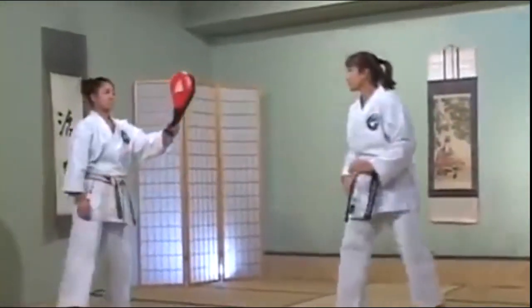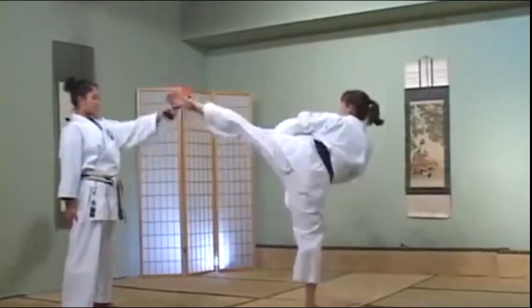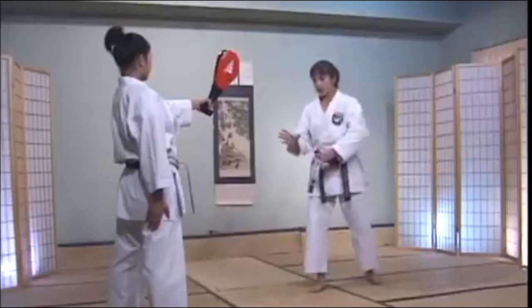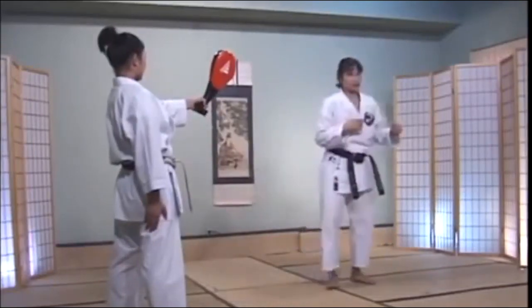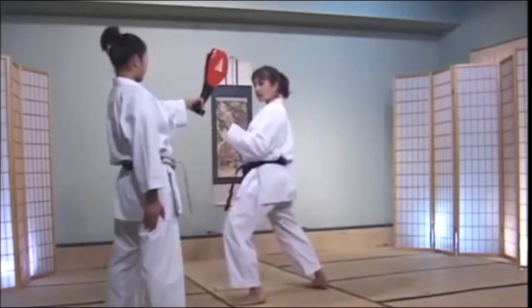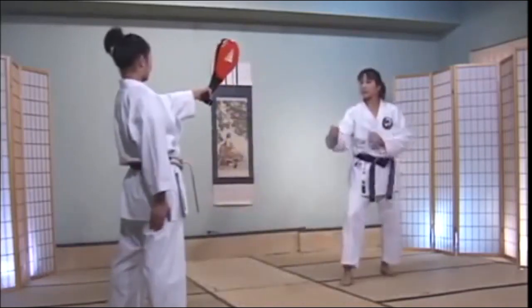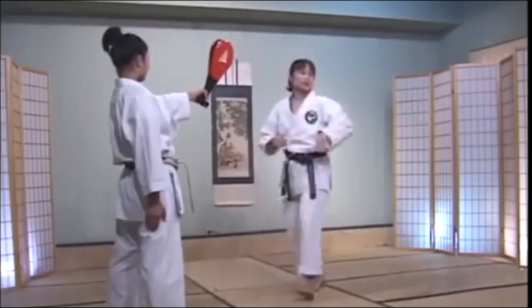Let's try it slowly. Fake slightly to the inside, kick to the outside. Remember that heel — you've got to shift it forward as much as you can to get that maximum extension. Fake to the inside, kick to the outside. Fake to the inside, and score to the outside.